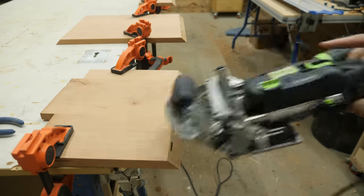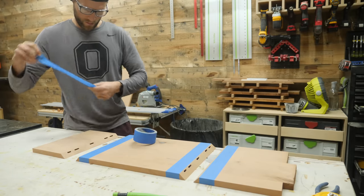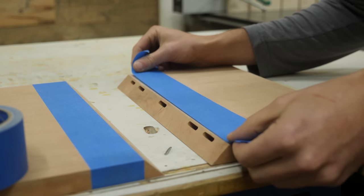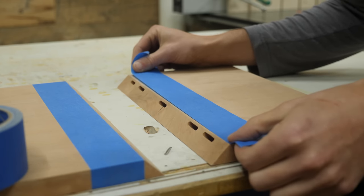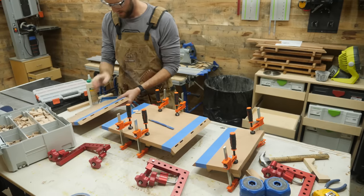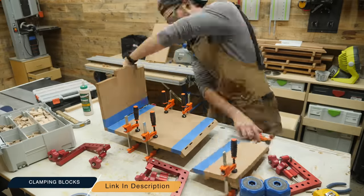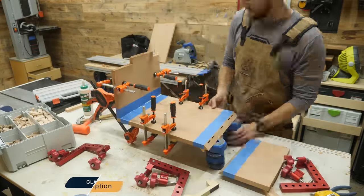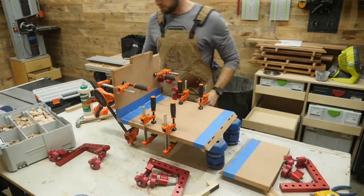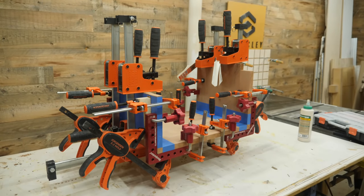To prevent globs of glue getting stuck inside the box, I always lay down some painter's tape right on the edge so it's easy to remove any glue squeeze out. I'm using these angled clamping blocks that I made a couple of years ago that make this process super easy — I'll link to that old video in the description. Once the race is over, it looks like this jumbled mess of clamps.